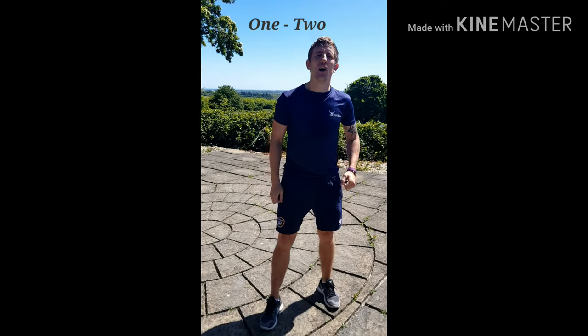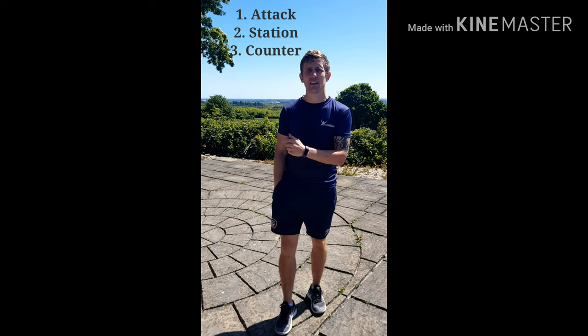On today's boxing lessons with Eric Donovan, we're going to look at the shortest combination in boxing: the one-two. I'm going to give you a demonstration of the one-two combination in three different positions: number one is attack, number two is station, and number three is counter. I'm going to show you these in live action first, and then in slow motion and break down the mechanics.